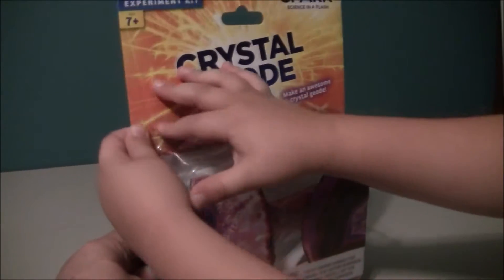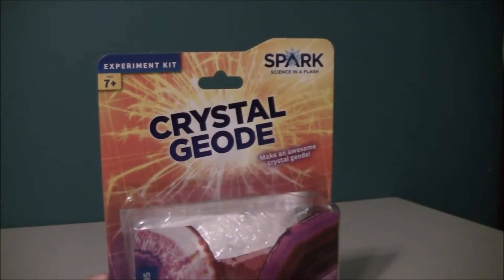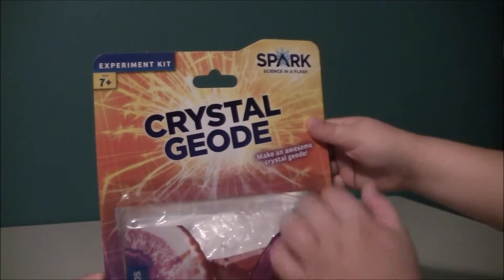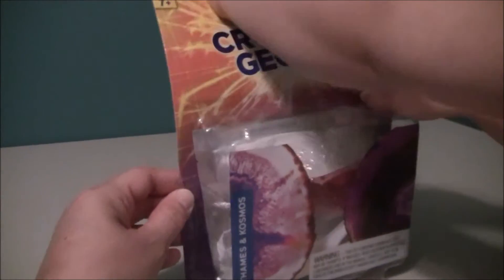Let's just look at the top side for a second. So it's called Spark Science in a Flash, and it's the crystal geode. You make an awesome crystal geode — it is an experiment kit and it's supposed to be seven and up. But I'm going to be supervising these little ones, and we're going to open it up and see what we get.